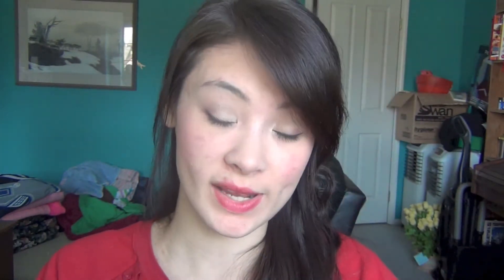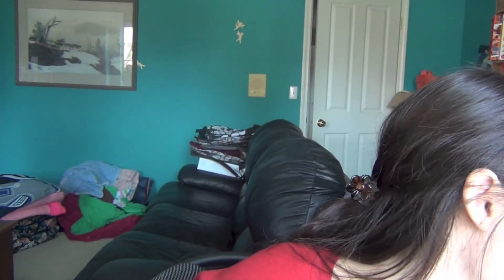Then I just apply mascara. Curl your lashes first. My current favorite mascara is Maybelline 1x1. I already have my face on — I'm wearing the color Good For Girls Stay Fabulous foundation and the Maybelline Dream Bouncy Blush in the color Plum Wine.